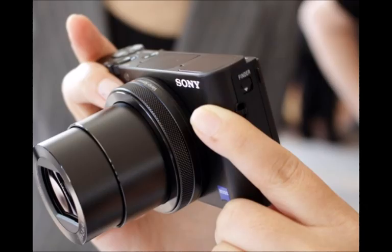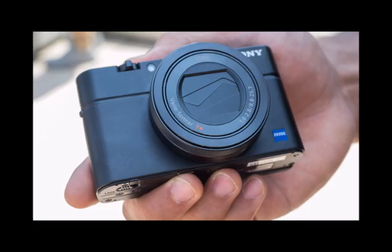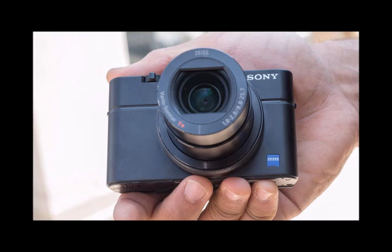Aside from these fast sensor tricks, the RX100 IV offers the same great features the predecessor did too. That makes for a camera that has a great range of diversity, packing everything into a pocketable package, with a handy control ring on the front around the f/1.8 24-70mm Zeiss lens.